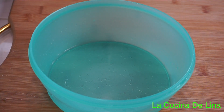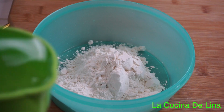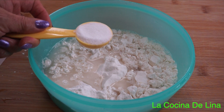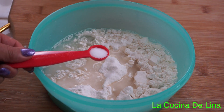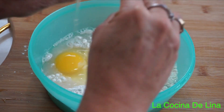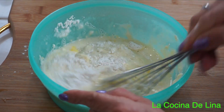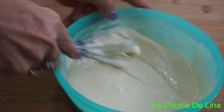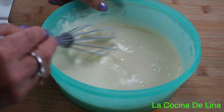Voy a empezar. Aquí le voy a poner una taza de harina, una taza de agua, una cuchara sopera de azúcar, media cucharita cafetera de sal, y un huevo completo. Lo voy a mezclar muy bien hasta que no tenga nada de grumos. Lista, ya no tiene nada de grumos.